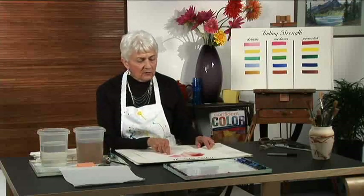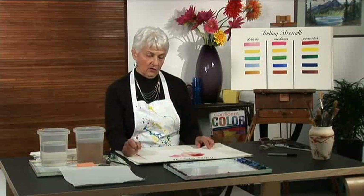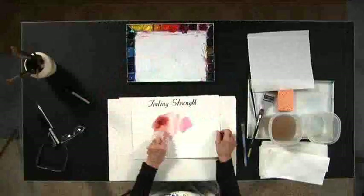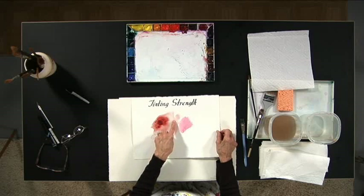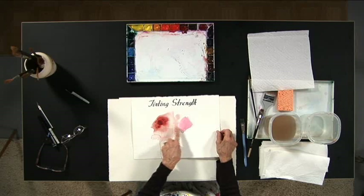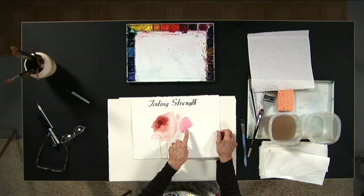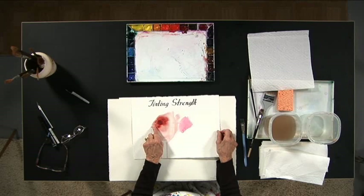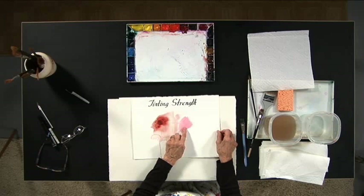Probably the most important characteristic that we need to test is called tinting strength. Tinting strength is the relative ability of a color to influence a mixture. Here we have two colors: rose madder genuine and alizarin crimson. When this crimson is thinned out, as you can see, it's very similar to this delicate color. But this is about as powerful as this color can get, so you cannot expect a color like this to influence this color in a mixture. A powerful color like this will completely negate the effect of this color.